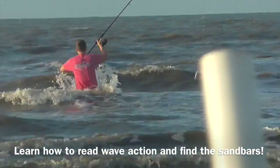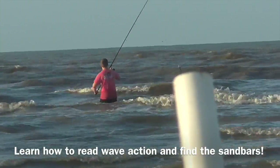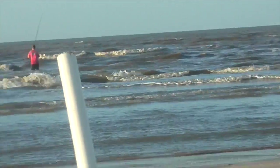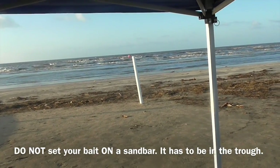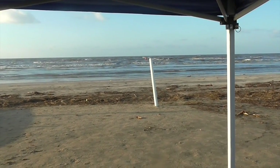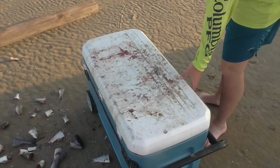You can see he's going to walk out to the third sandbar, maybe the second — whatever he feels like. We've been catching them all over. Cast it out, walk it back in, put it in the PVC stake, sit under the canopy, and wait for it to bite. I'll come back when we have a fish — probably just a couple of minutes.